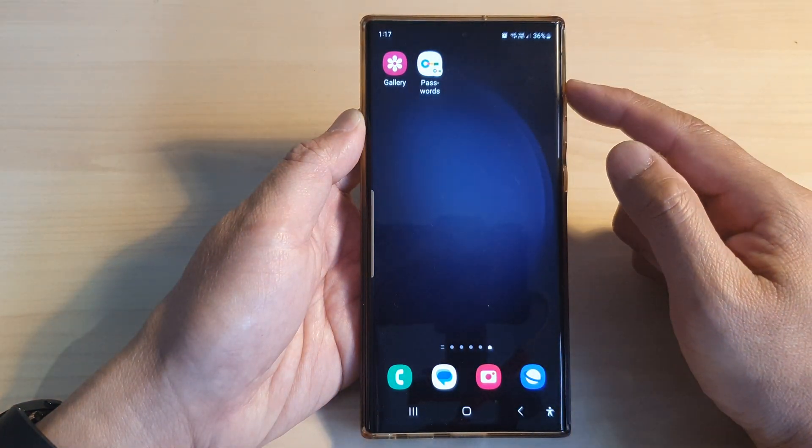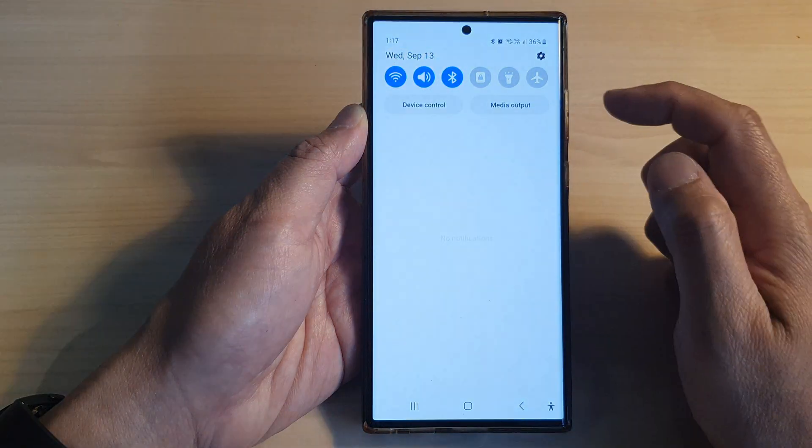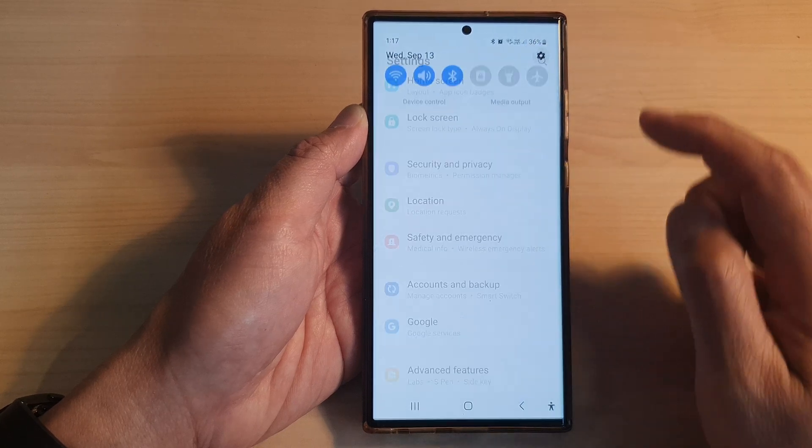First, tap on the home button to go back to the home screen, and from the home screen swipe down at the top to open up quick settings. In here, tap on the settings icon.